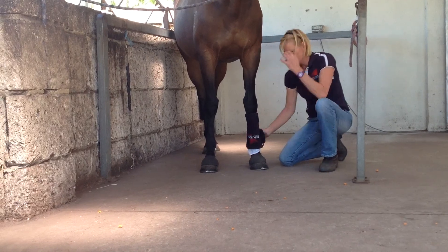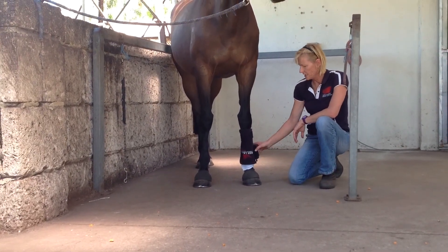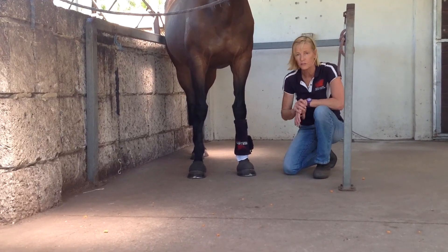You'll notice that the battery pack is to the outside and the pad is upside down — that's just to keep the battery on the outside. If it was on the other leg, the pad wouldn't need to be upside down.